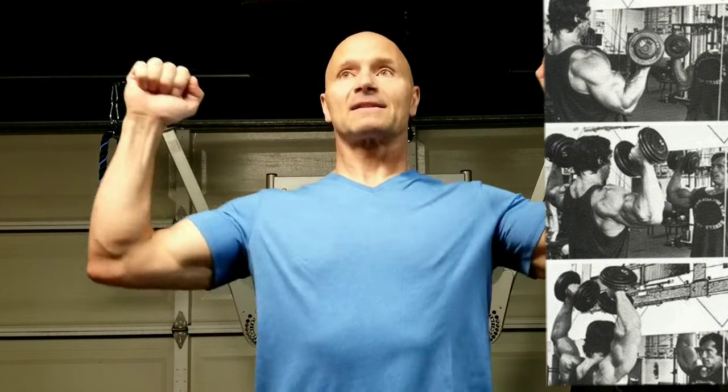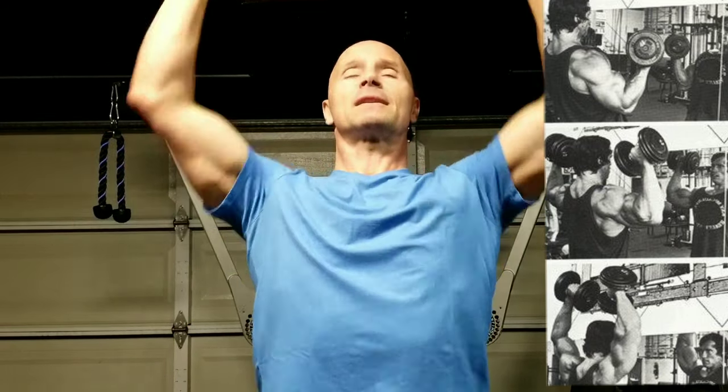Why was I showing you how it's supposed to be done versus what you see in the gym — people going from here to here, then up, then back, out, and up again? That's not it. What those people have done is looked at old still pictures of Arnold: first shot here, second shot here, third shot all the way at the top. If you take all three pictures, it looks like a three-part movement, but it's not.